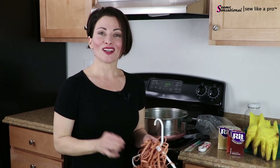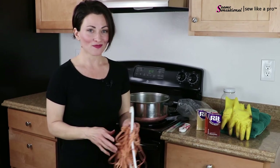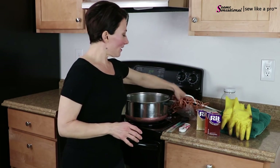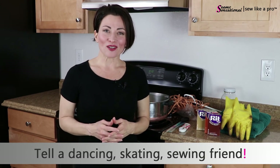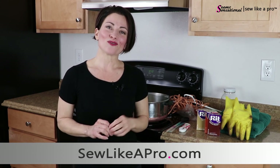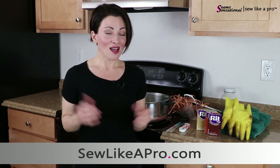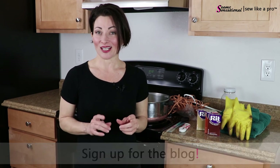The foundation does tend to wear off after several wearings, so reapply as needed to keep the elastic the color you want. I hope you have found value in this - I know flesh-colored elastic can be a little tough to find. Please don't go dyeing your elastic alone - share this video with all your dancing, skating, and sewing friends. And if you haven't already, please go to sewlikeapro.com and sign up to receive my blog so you never miss one of these easy tips.